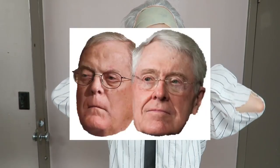Bernie also believes that corporations and the wealthiest people in the country should not be able to buy elections. They should not be able to spend millions and millions of dollars endorsing their favorite candidate so that their candidate will pass laws that are favorable to them. Koch brothers. So here it is: the completed Bernie Sanders look.